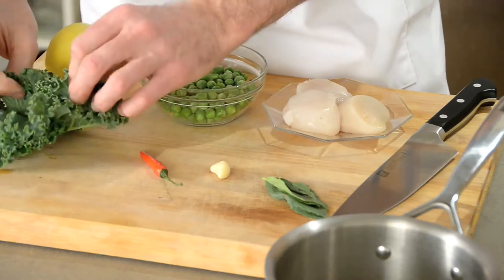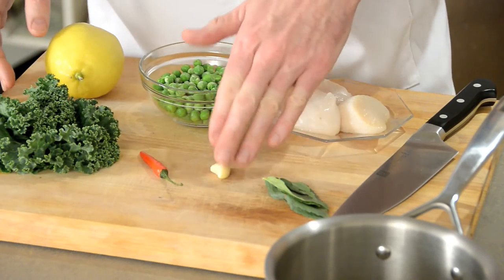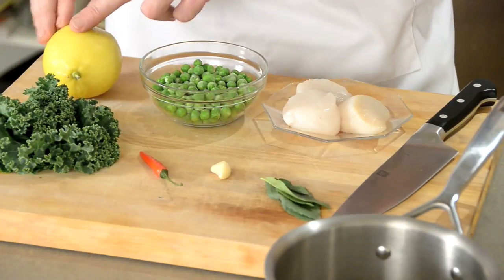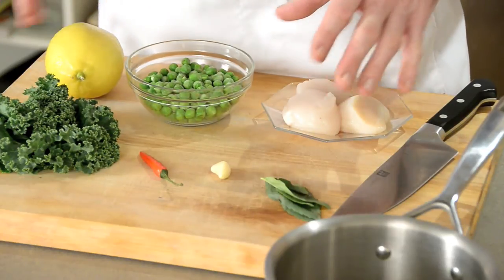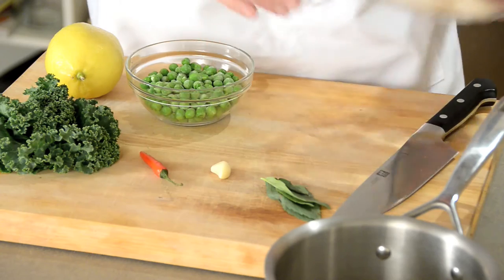I'm going to be cracking a bottle of wine during the making of this dish, because you can frankly drink all the way through it and you will not mess it up — you have my guarantee on that. We've got a couple of leaves of kale, a chili (optional), one clove of garlic, about three or four basil leaves, one lemon, about a cup or so of peas — frozen is perfectly fine — and three scallops.